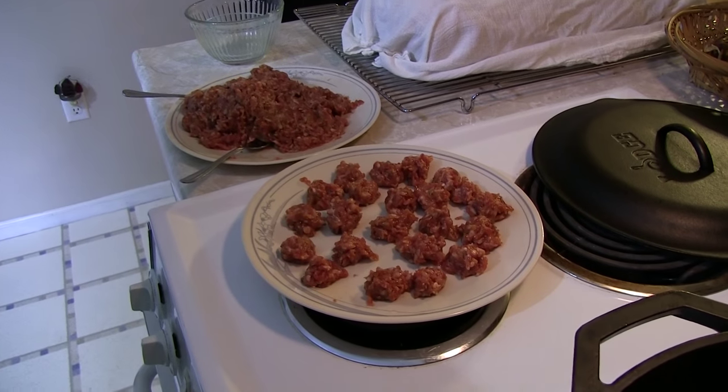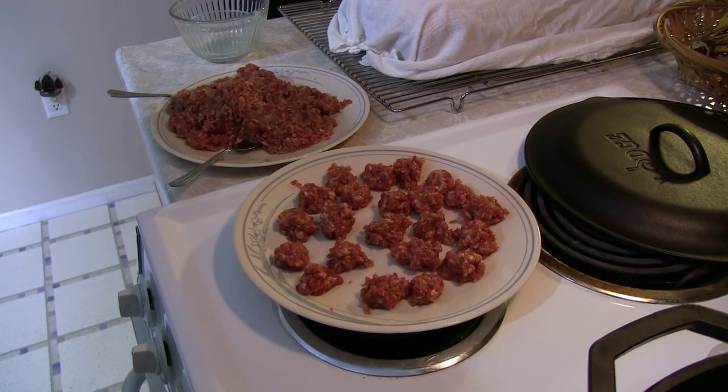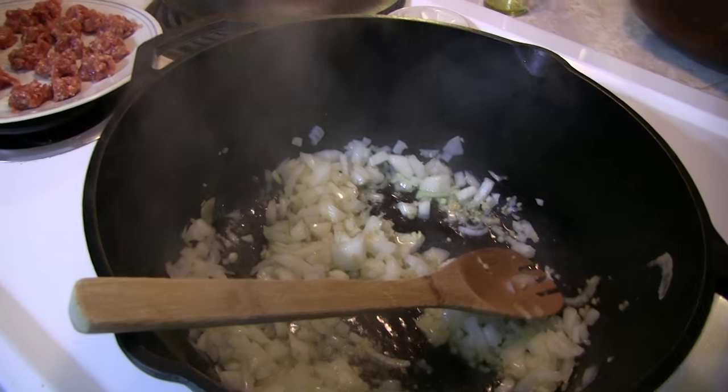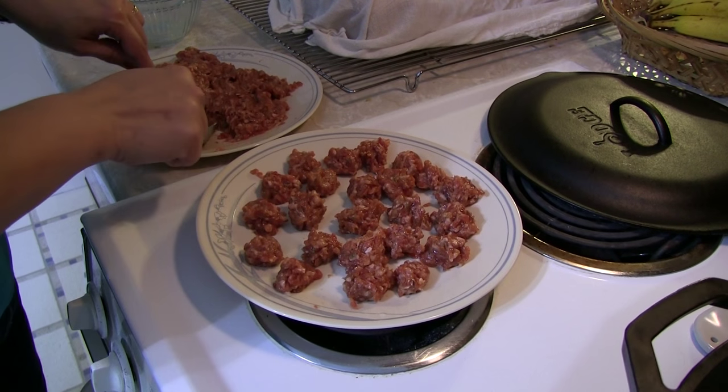This is sausage that was just ground up — regular old Italian sausage, the fennel, the whole nine yards. She's making them into these little chunkish meatball things. And when the pan gets happy, those guys are going to go in, and it's going to be oh so delightful.